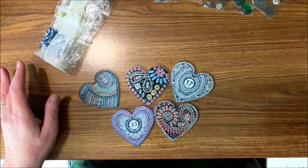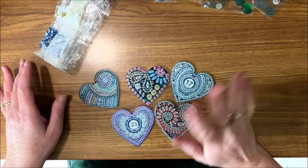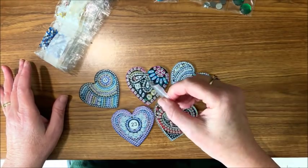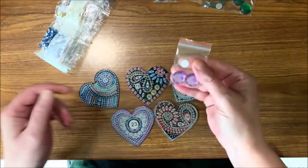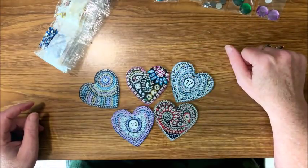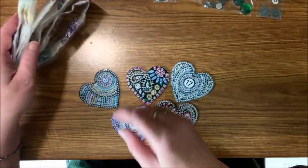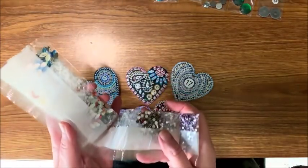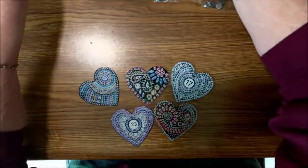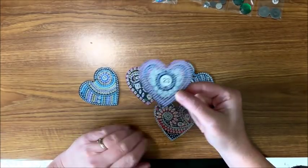She decided she wanted to get into this pretty little package and got everything out — she opened all these packages. Her little fingers were able to pull these open. I think I got all of them back in the correct packages. I hope so. Thank goodness she was not able to open these — that would have been a disaster. I think I would do this pretty purple and blue one.